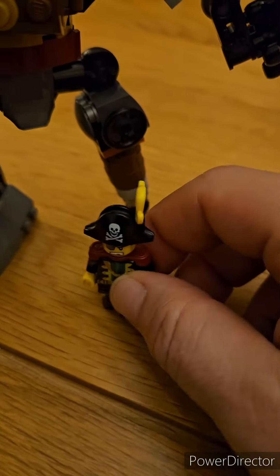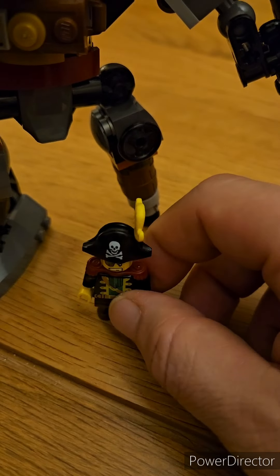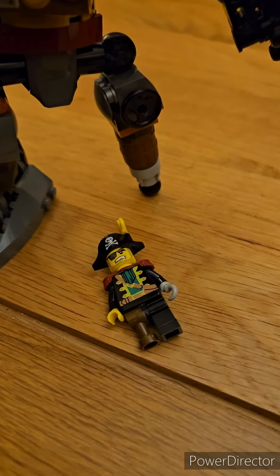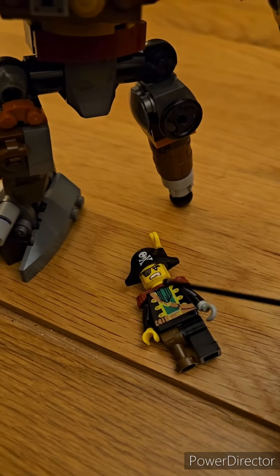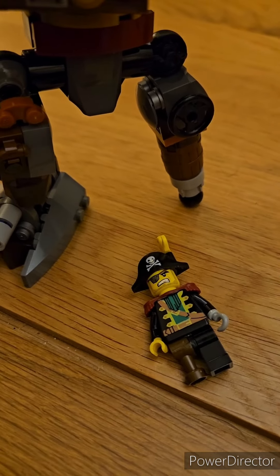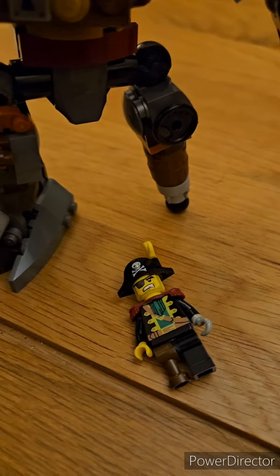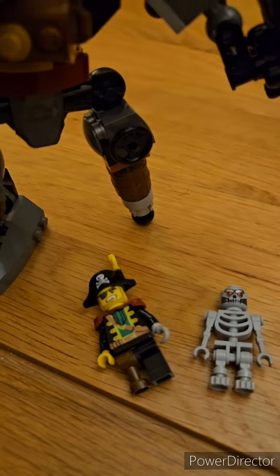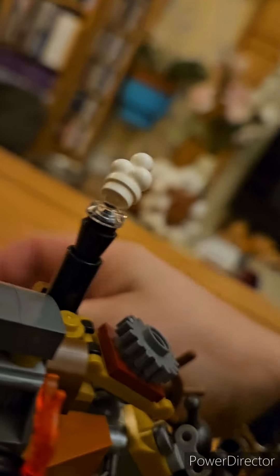Now Metal Beard has a minifigure body from the earlier part of the film. I know the suit they're wearing is inaccurate but this is the original pirate — I've just stuck his face on. I also got an extra minifigure in the set.